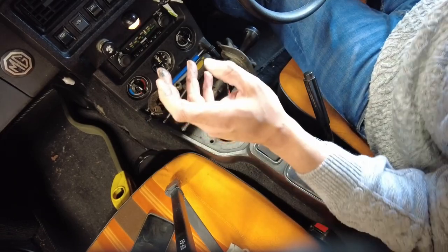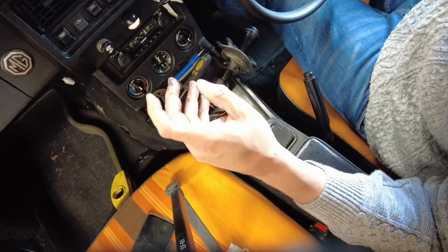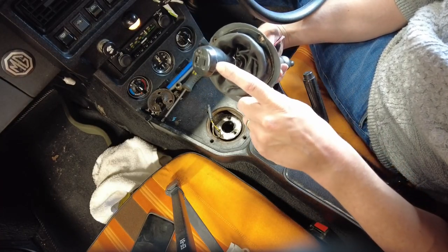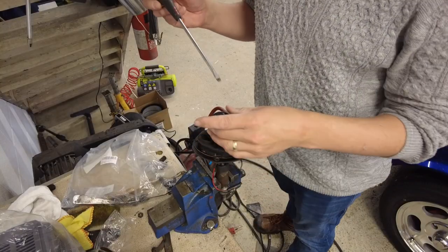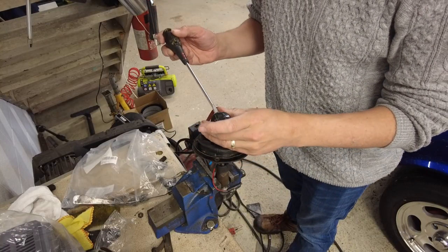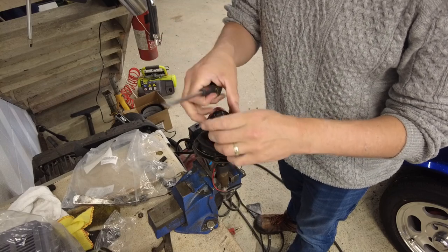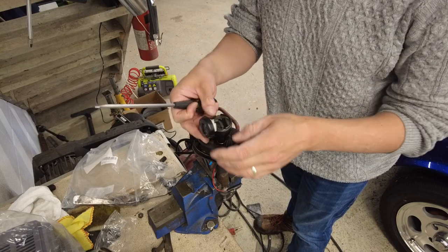I'm going to get a cloth and clean everything up before we go any further. I'm going to get this over onto the bench now. If you, like me, have a late car with the overdrive button in the top of the gear shift, then this is what you need to do.